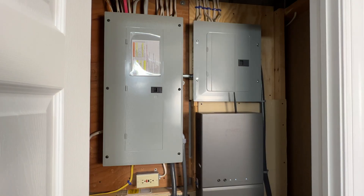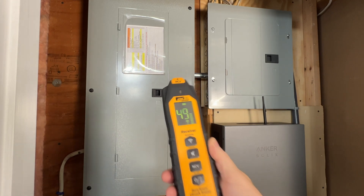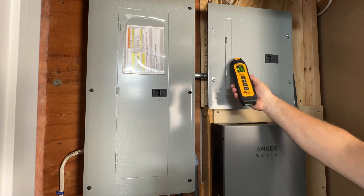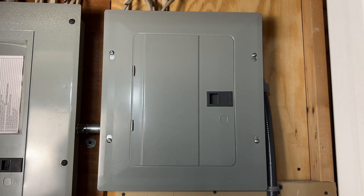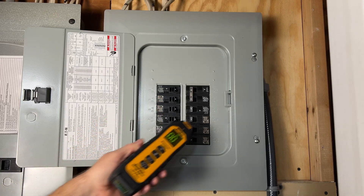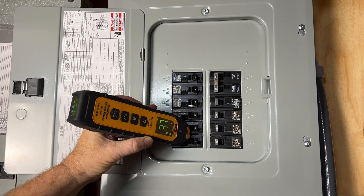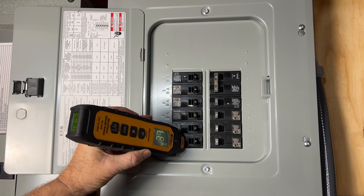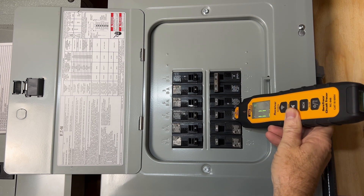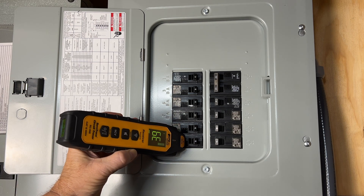The receiver is pegged at 99, which is the highest reading, but that's with the receiver set to maximum sensitivity. Let's go to level two, the second lowest setting, and see if we can find out which panel the circuit is in. The reading is higher on the sub-panel, so we'll try to find the circuit breaker there first. Even at level two we're pegged at 99 again, so we'll drop down to level one, the lowest setting. Starting at the top left and moving down, the bottom breaker has the highest reading. Checking the right side, the third breaker had the highest reading but it was still lower than the breaker on the left — so it looks like the bottom breaker on the left is feeding the receptacle.